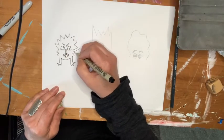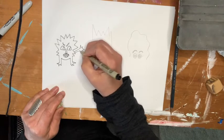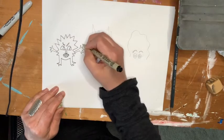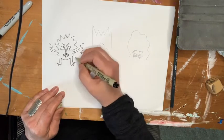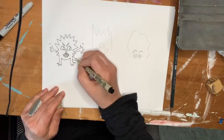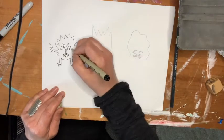I'm going to have his arms go out — he's mad. Those little lines mean he's shaking, like he's pouncing. Maybe I'll give him a tail. Kind of reminds me of Where the Wild Things Are.